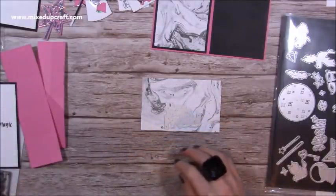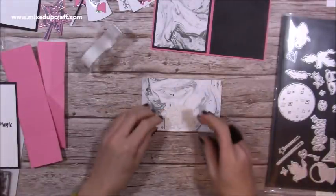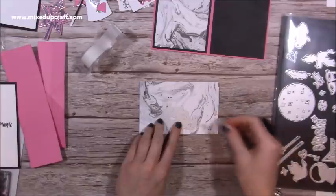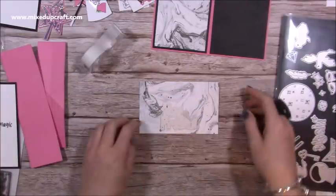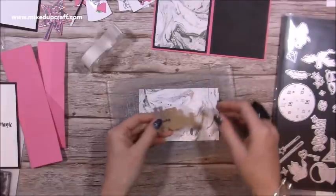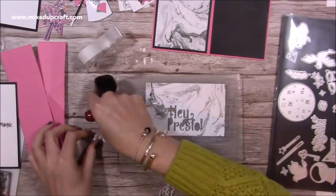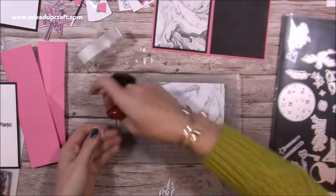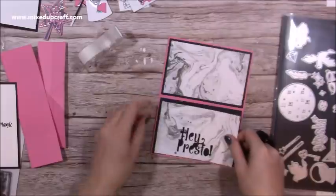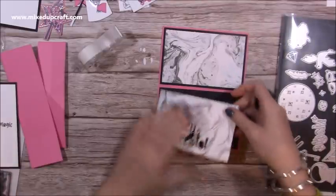I'm going to stick down these three pieces first. Now with this one, I'm just going to grab a little bit of tape just to position it in place — take some of that stickiness off. I'm going to have it about a quarter of an inch from the bottom, that looks about right. I'm going to stick that there and run it through my machine. Then I'll take this away — I want to keep the negative pieces. It still looks nice without them. Now when you lay this down you can see how it pops against that black cardstock.